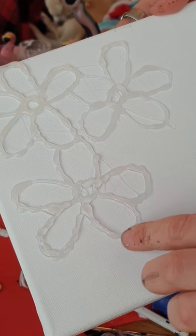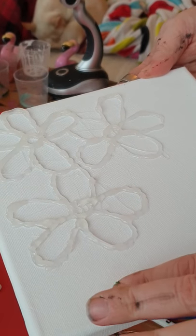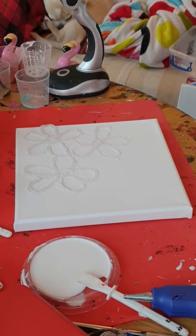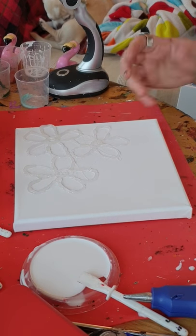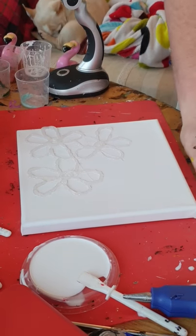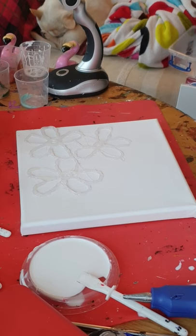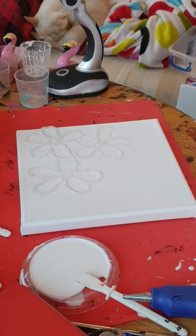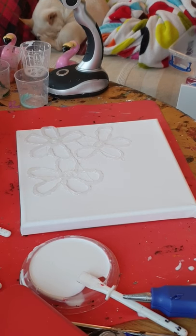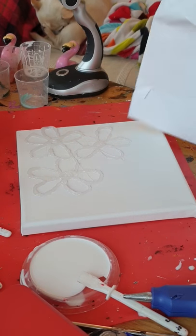I've gone over them a few times because I want them to be nice and raised so that when I pour, the paint will stay out — although it won't matter if a bit sinks in. I want the flowers to show. What I'm going to do, because obviously that's not very attractive now, is make them sparkle and stand out. I have got some silver leaf here.